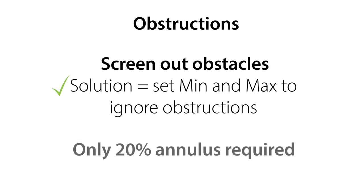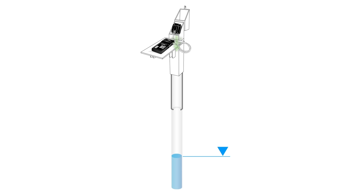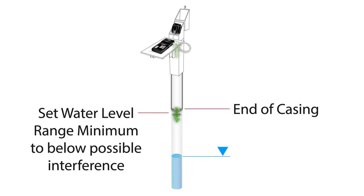As long as you have about 20% open space or more, you can get an accurate reading. For example, with a large step down in the well casing, a minimum detection range is set to just below that obstacle so the probe will ignore any reflection from that depth. This can also be done to avoid any obstacle such as a large bend or sudden change in direction in the well, which could reflect too much of the sound wave.